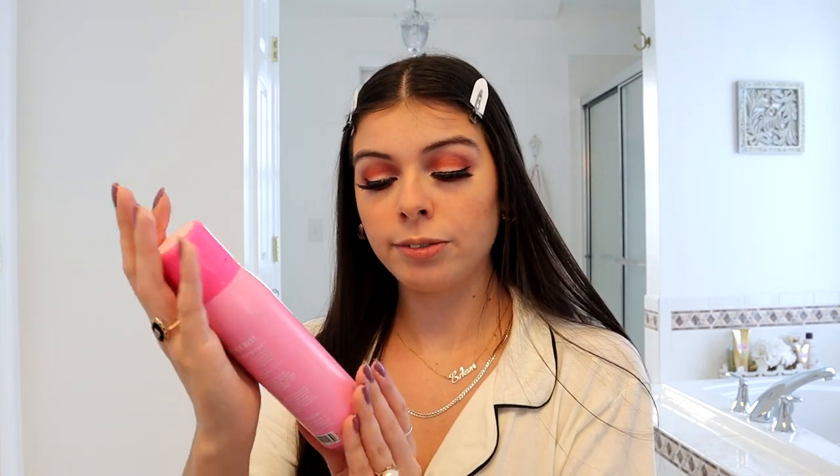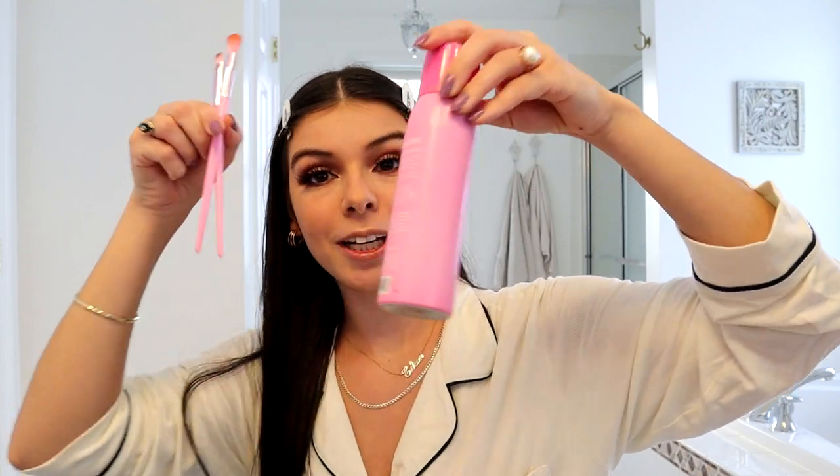I'm almost finished with my makeup. I'm going to apply the Morphe Satin Refresh Mist all over my face. I like this one because it's a continuous mist so it really gets all over my face in one cohesive layer. I really love this one because it smells like strawberries or berries. I found it at Ulta on sale, so I bought like six more containers of it — and I got the matching brushes too because pink is so cute.